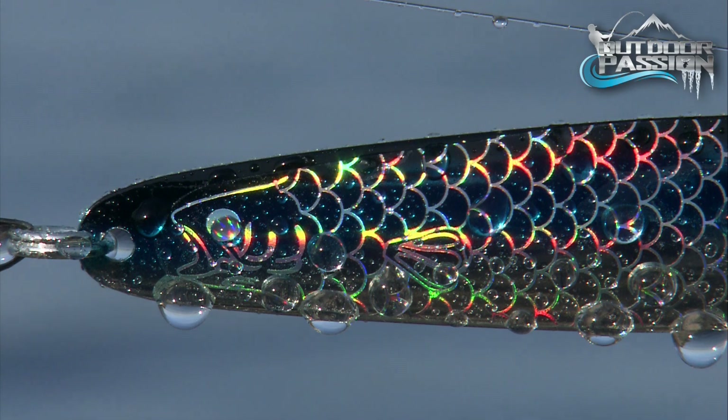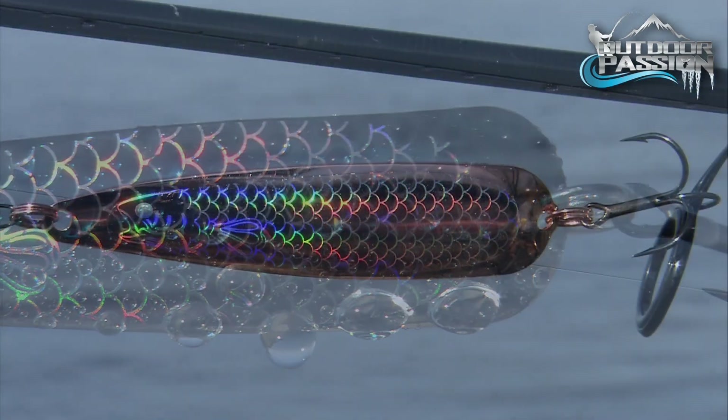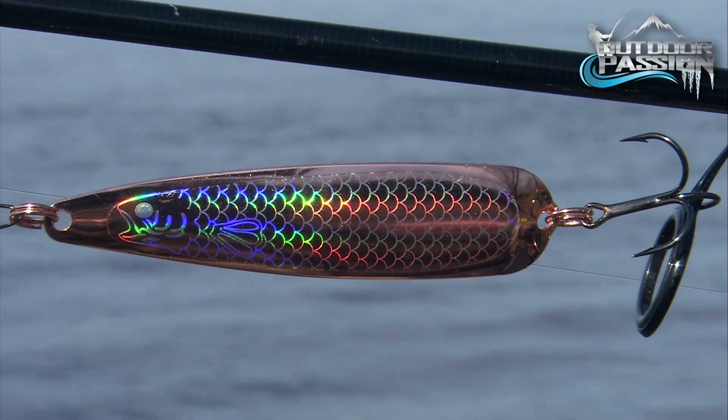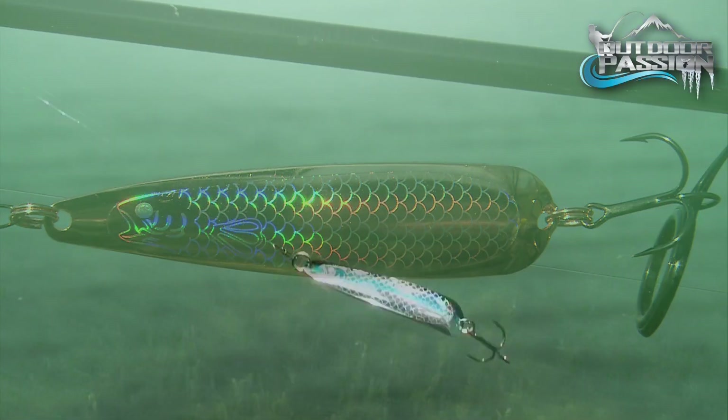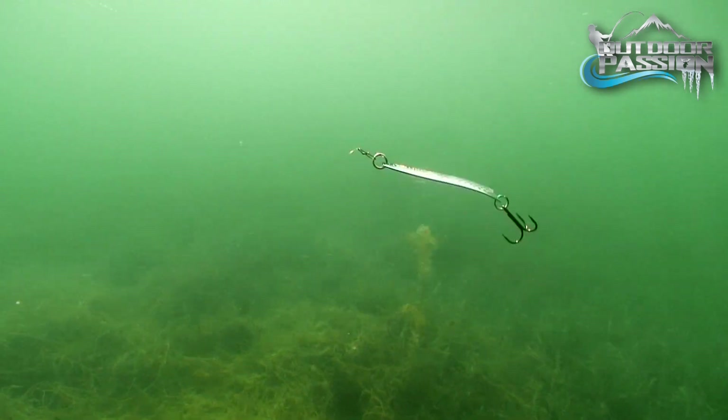Its fish-catching features are highlighted by the quality of Williams' famous precious metal finishes. Another great advantage to these decals is they perfectly mimic fish scales in all iridescent glory, with light-induced variations in reflected colors.